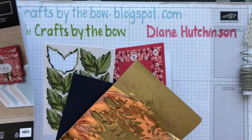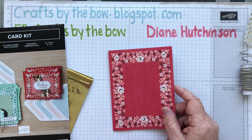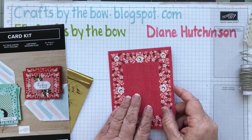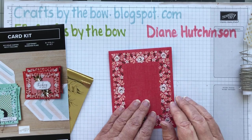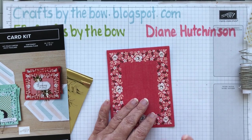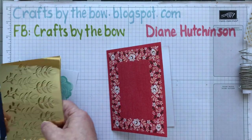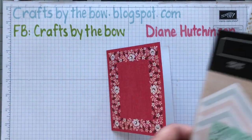You can add your own extra little embellishments, you could add different sentiments, and if you don't want to put a bow on you don't have to. You just make them whatever you want them to look like.